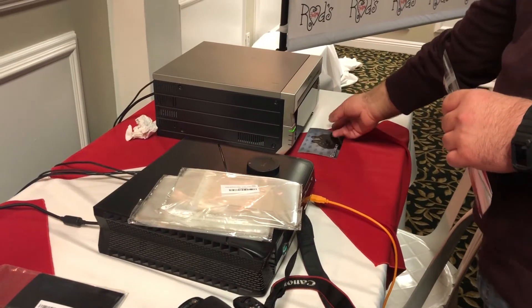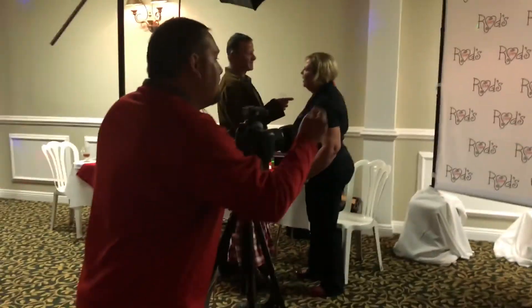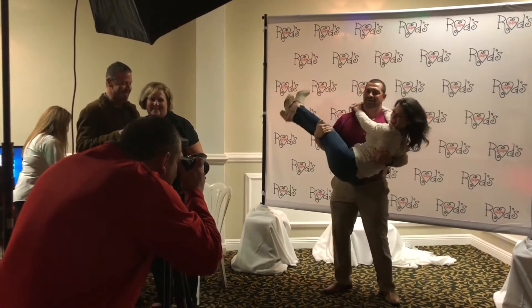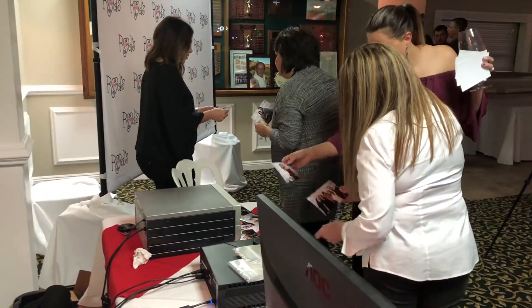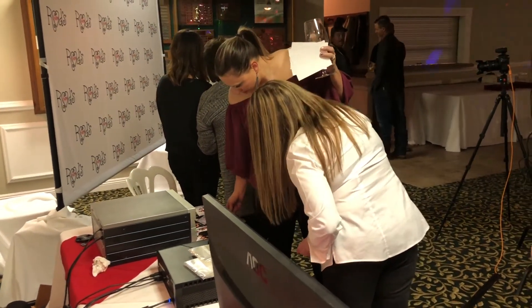As I get more experience with the software I'll probably update this review and talk about the green screen functions and memory mate building, but right now I'm solely talking about using it as event software. Basically, what I get hired to do is essentially be a live photo booth. An unmanned photo booth could probably do the same thing, but we get hired by events that want an actual photographer there — someone to help get people posed. I do a couple dozen of these a year, but the events keep getting bigger and bigger.